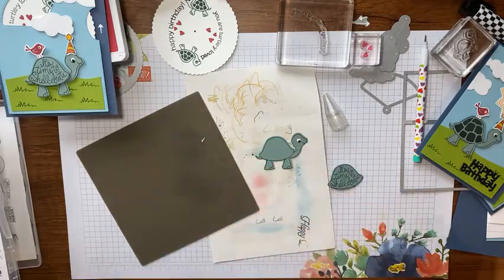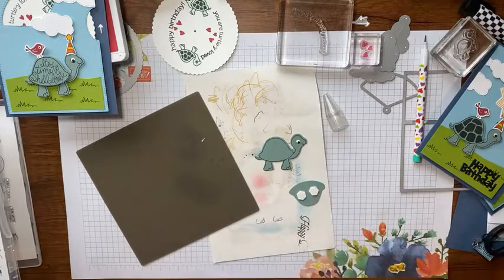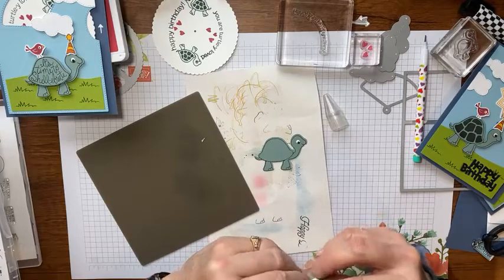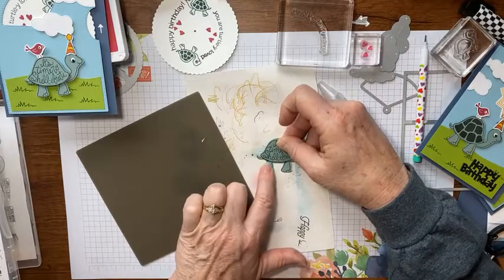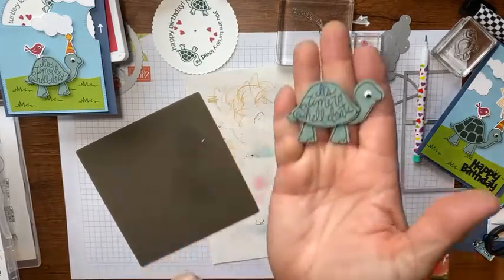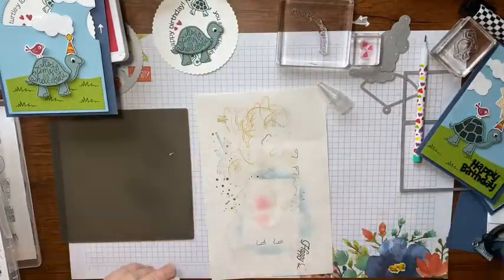I'm going to go ahead and finish fussy cutting out that shell. Then with some dimensionals I'm going to put that shell right on top of my turtle — that gives you a really cute little 3D turtle that's not just flat on the paper. I'm making sure I line up the lines on his leg and neck so it ends up looking just right. Look how cute that is!